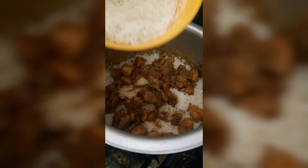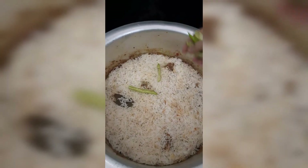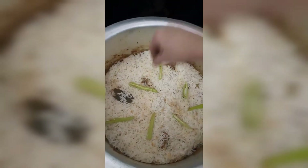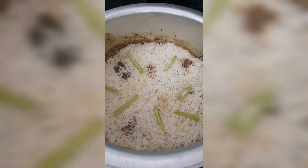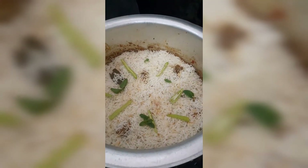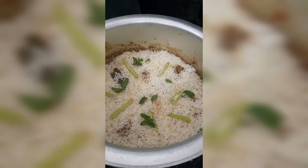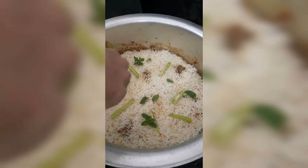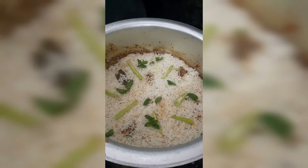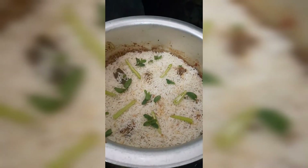Then I will put the rice layer on top and add a little food coloring. I mix the color in — people mix it in different ways. I like to add a modest amount of color. I don't add too much; just a little, as you can see.